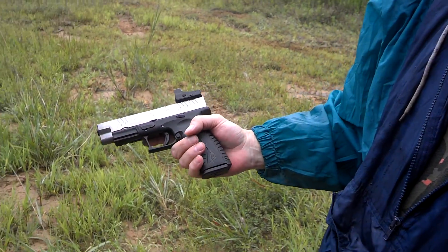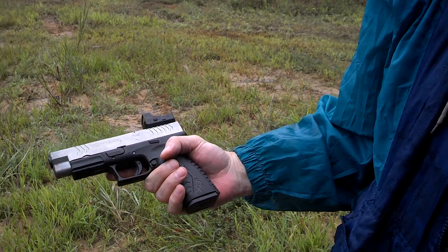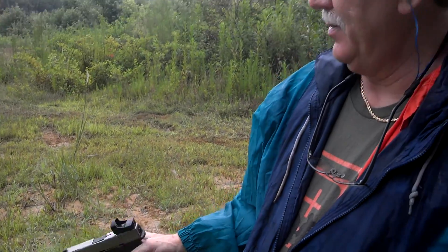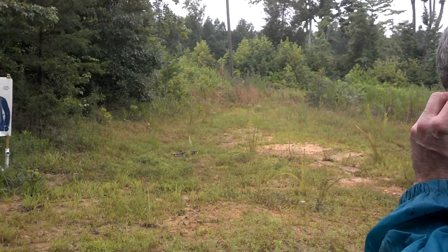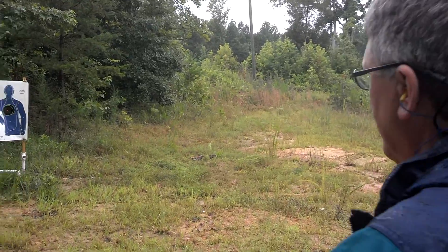We're out here with a new Burris Fast Fire 3, mounted on a Springfield XDM-45, and we're gonna try it out. We just got it mounted and just got it back from a gunsmith. Rainy out today, but not too bad right now, so we're gonna give it a try, see how it does, see how we like it. Been wanting one for a while and couldn't wait to shoot it.